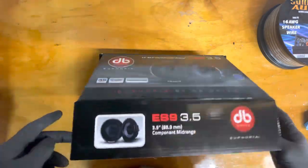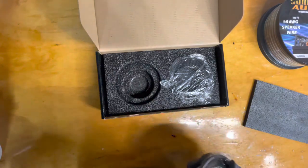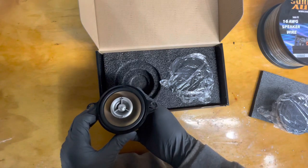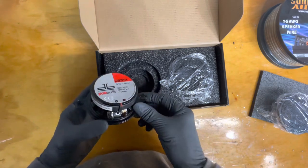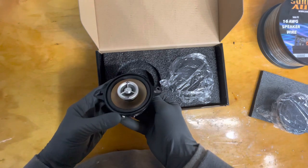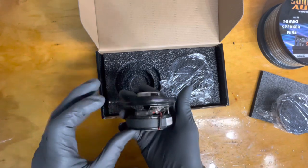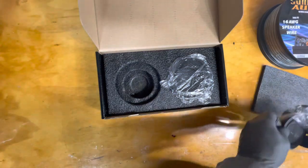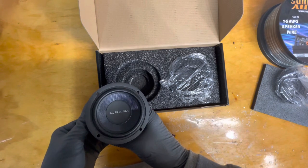Let me get this thing open and show you. I'll also show you what I'm taking out — the ones I had in there temporarily, which are also decent speakers. The old school Polk DB series with the gold cone — ain't nothing wrong with them, though I don't know why you need the extra tweeter on a coaxial. It always kind of bothered me. This one's got a little filter, which is always a plus. This is DB Drive's highest line — the Euphoria ES9, three and a half inch.